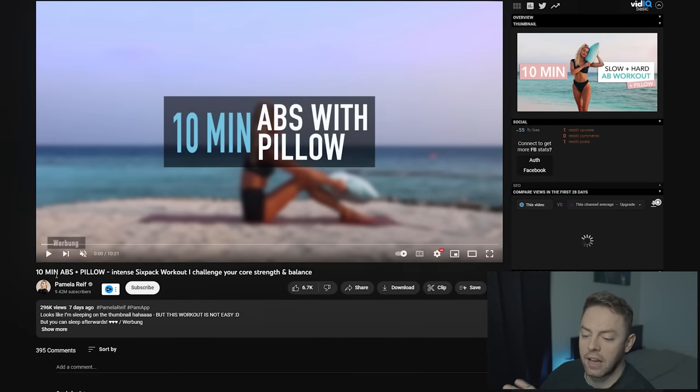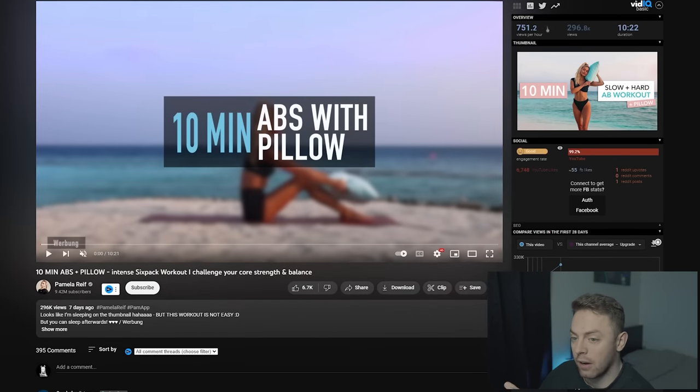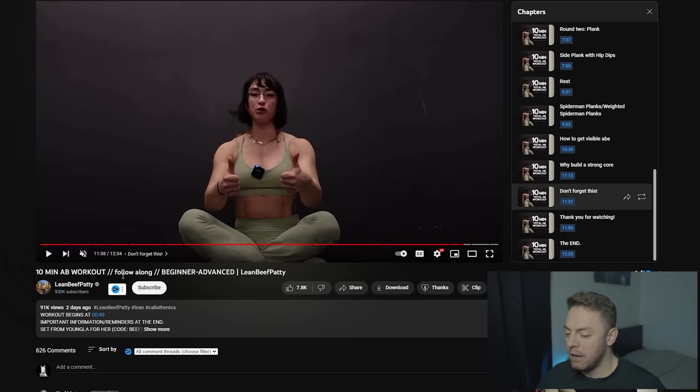This is why I want to bring in the title side of things. Pamela titles hers as a '10-minute ab plus pillow intense six-pack workout' - somewhat misleading. At least Lean Beef Patty titled hers as a 'follow along beginner to advanced ab workout,' because I do think a lot of her movement suggestions, especially the earlier ones without resistance, could be a really effective means of beginners approaching ab training, especially if they're at home. The advanced version being the additional resistance - I wouldn't necessarily label that as advanced, I'd simply label it as progressive overload. But workouts like this when you are limited to equipment are probably relatively effective within a home environment.